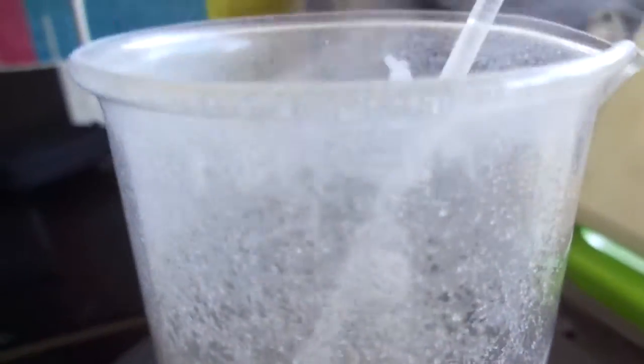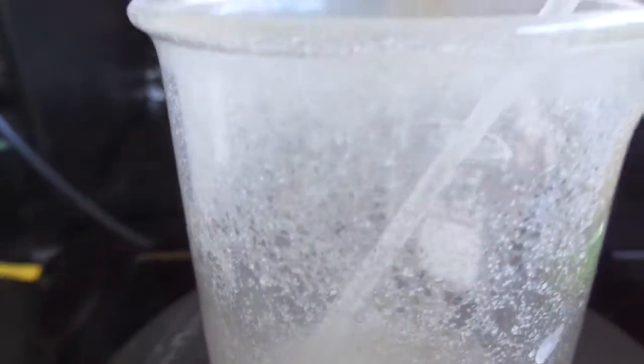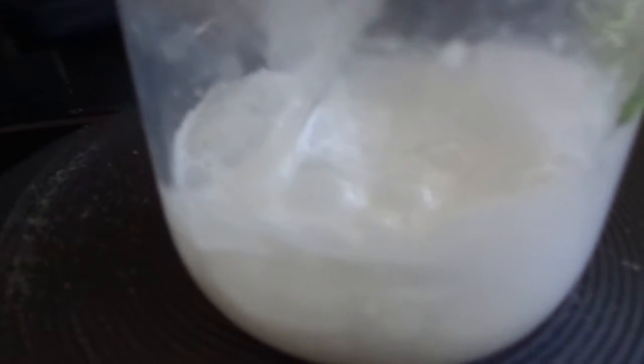There's also a bunch of stuff settling on the walls of the beaker which I'm not sure what it is — is it urea that's sublimating? Does urea even sublime? If you know, let me know in the comments. This really seems to be quite a bit of ammonia gas, so you need to be careful because it's toxic and irritating.